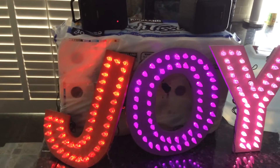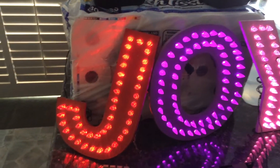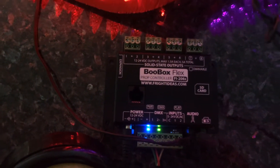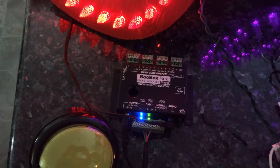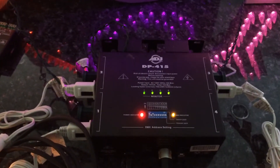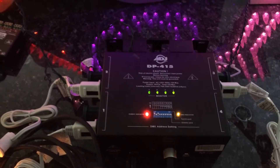This is a prototype of the JoySign, the six-foot tall letters that I got. It's going to be powered by a BooBox Flex that controls the lighting and the sound. It will be triggered by the big yellow button, and the lighting will go through a DMX processor.